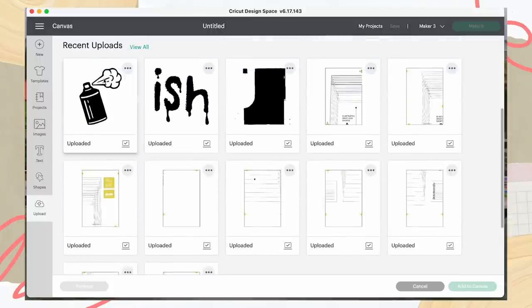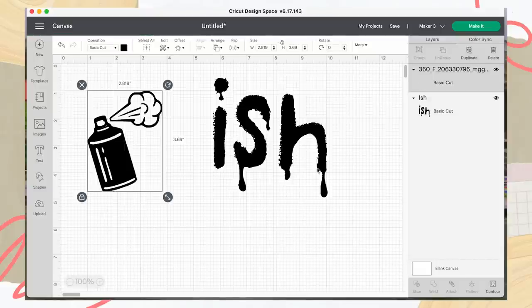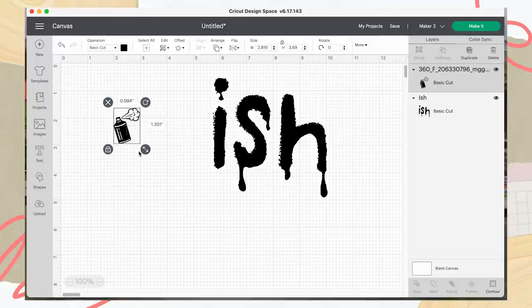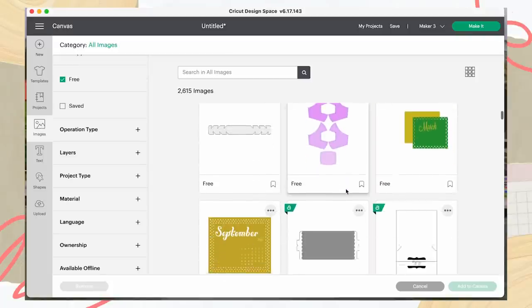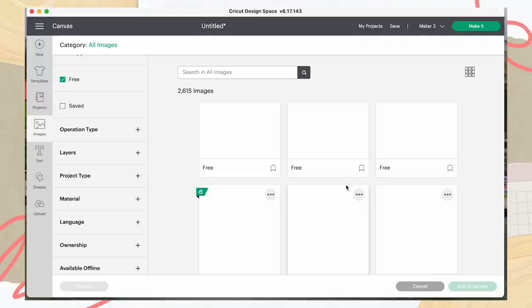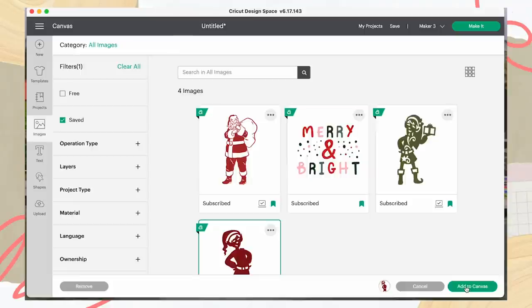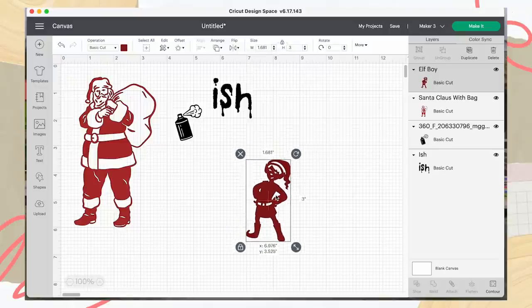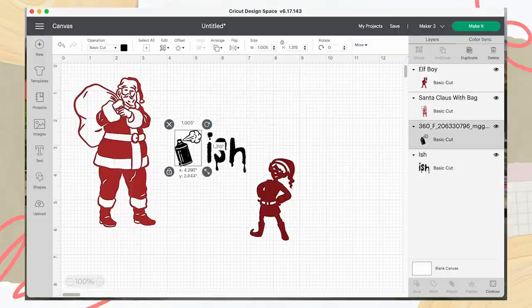I already have what I need, so I'm going to pop these two onto the grid. As you can see, it's currently 2.8 inches — we definitely don't want that size, so I'm going to reduce it down. I've only got two designs I'm importing myself; the rest is text and two free images. If you go into Images, there are so many free designs to choose from — shapes, calendars, lots and lots of designs. I'm going to go into my saved images and pop this one onto the canvas. I've flipped both images to face the direction I want.